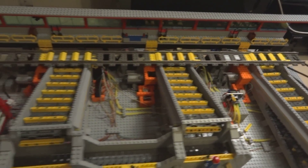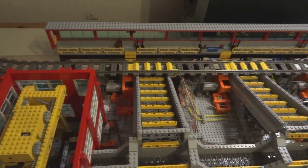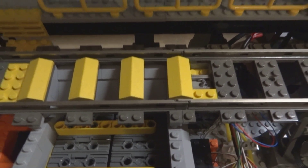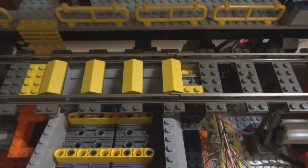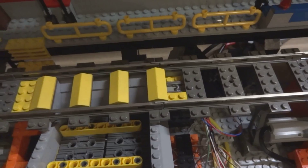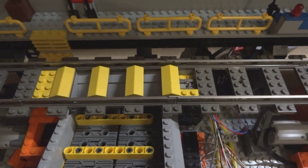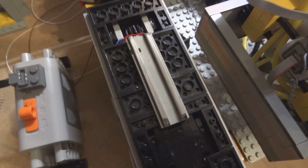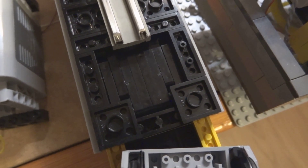We're gonna do a dry test first so you can see a bit what is going to happen. If we take a look further in, this is where the wagon will stop, and when it stops, this one here is a conductor that will come up and make contact to a conductor on the bottom of the wagon. There's a motor inside which drives a linear actuator, and that will open the hatch here.